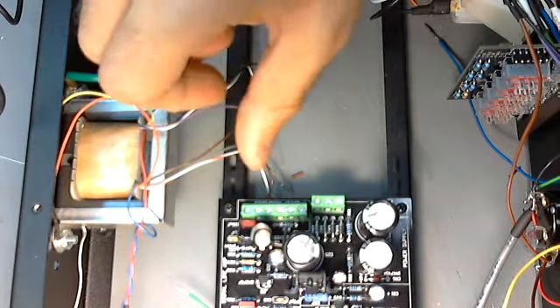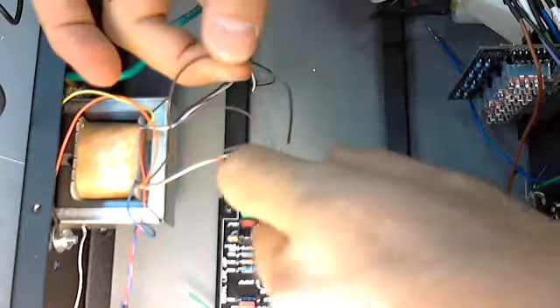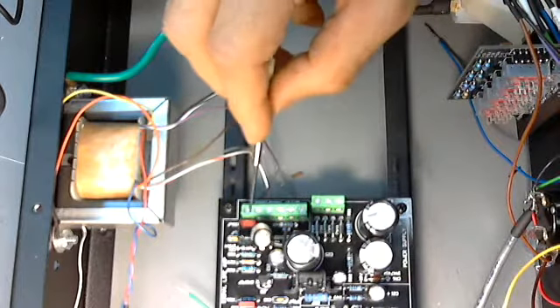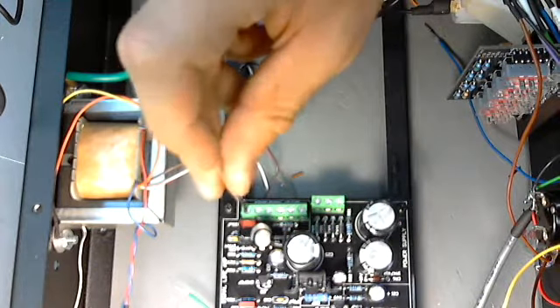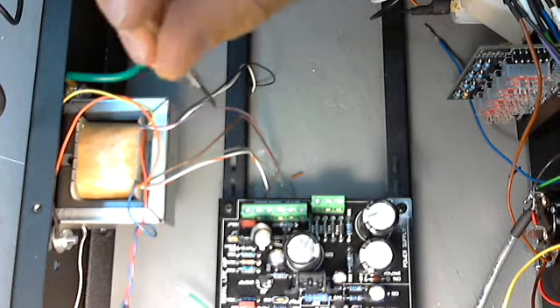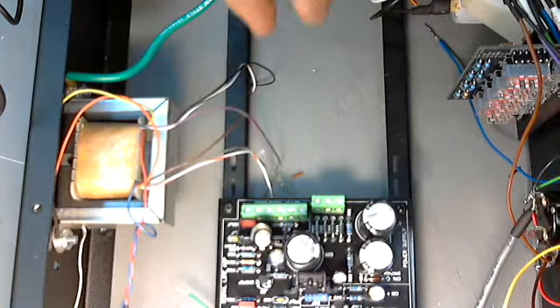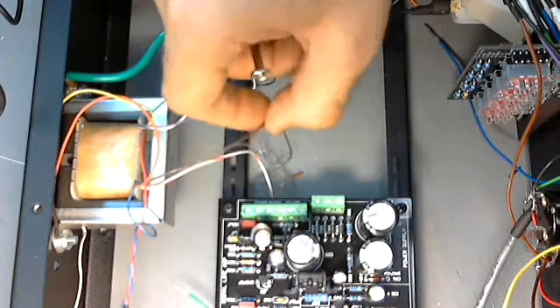Going back to the transformer itself, let's go ahead and wire it up. If you're using the terminal mounts and you're not wiring directly, make sure you put the wire in between the jaws and tighten it up and pull it a little bit to make sure that it's fastened securely.